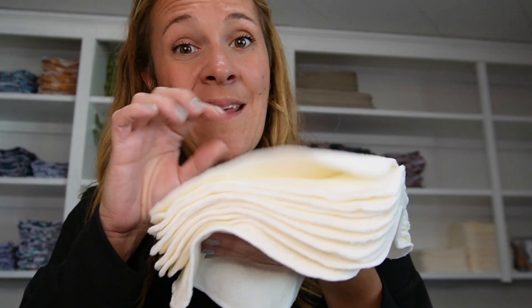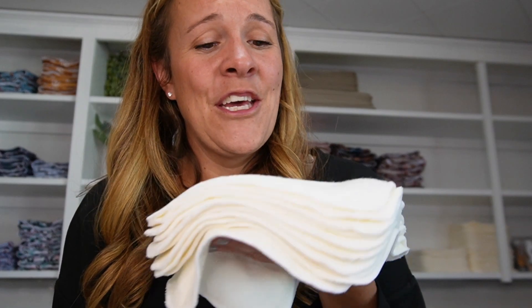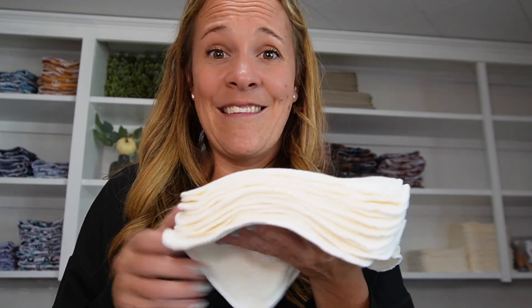Our bamboo cloth wipes come in a 10-pack and they are extremely soft and durable, and they last such a long time. You can also use them for so many different things — makeup wipes, washcloths, and more.